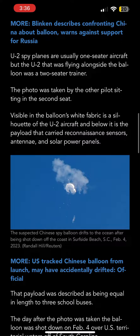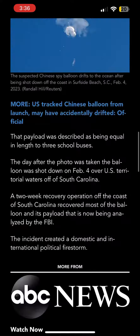The balloon was shot down on February 4 over U.S. territorial waters off of South Carolina. A two-week recovery operation off the coast recovered most of the balloon and its payload, which is now being analyzed by the FBI. The incident created a domestic and international political firestorm.